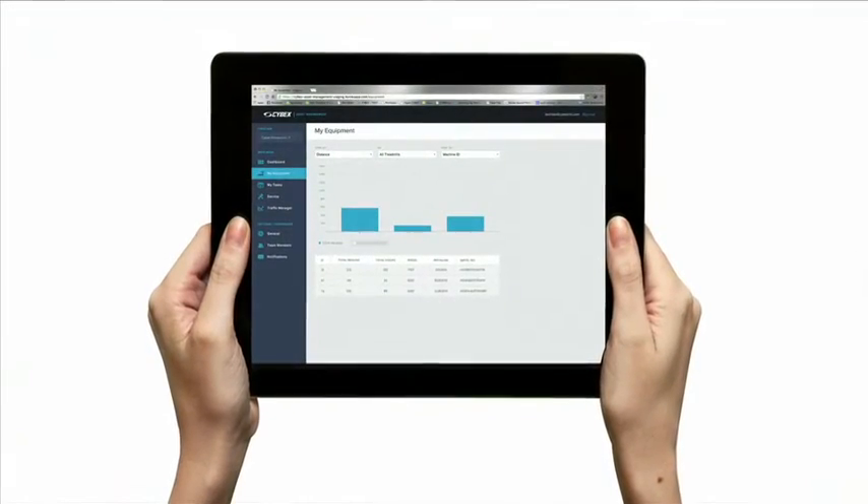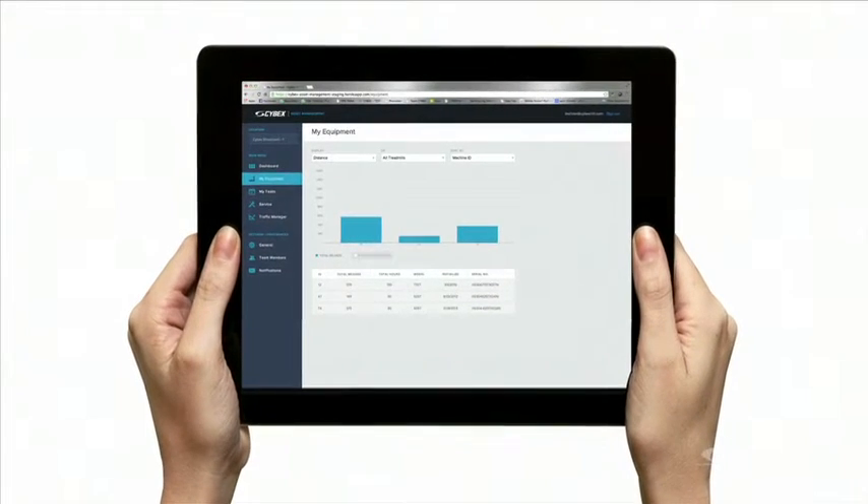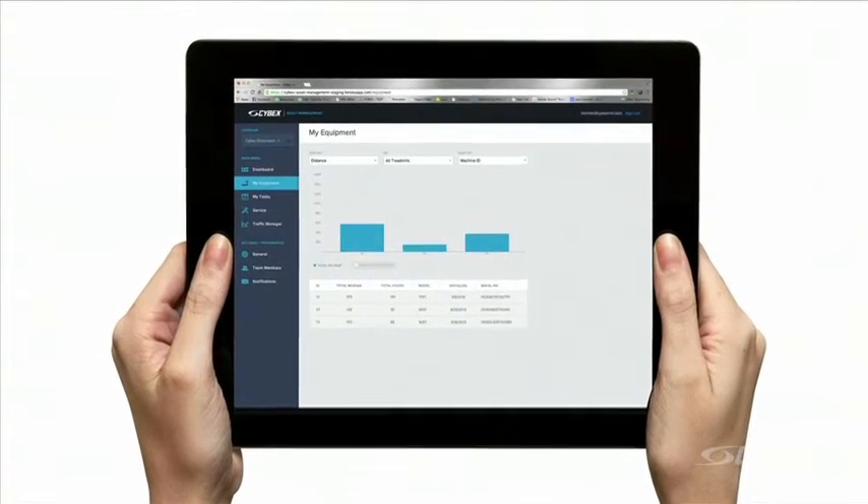View the equipment portal. Determine which unit has the lowest mileage and determine which unit has the highest mileage.